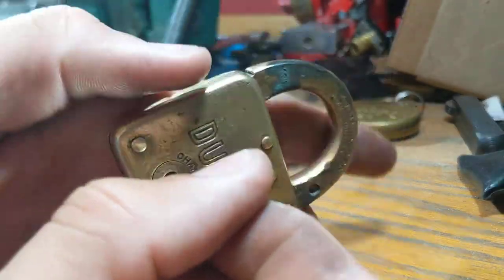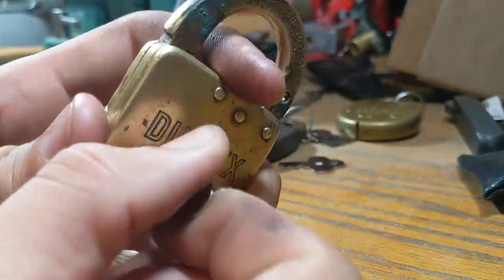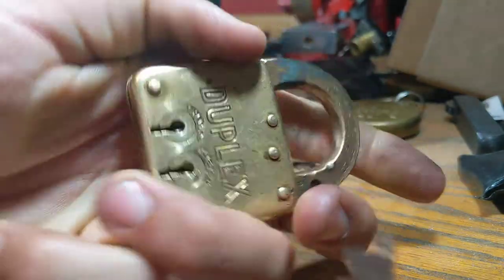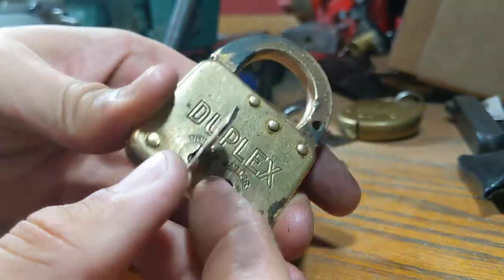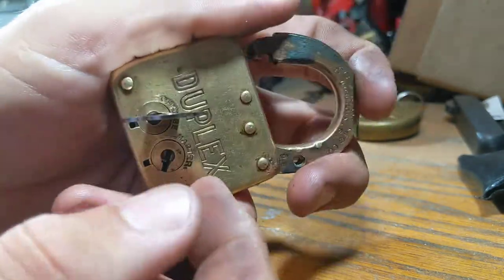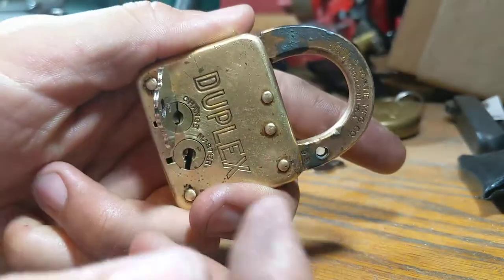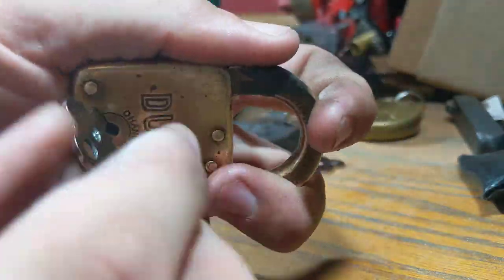Change key. Goes in. Open. And locks. You've got to make sure that you turn it till it clicks. Pretty smooth function for both of them.